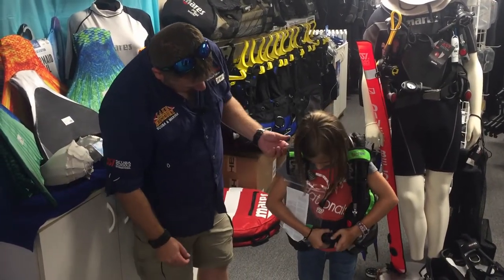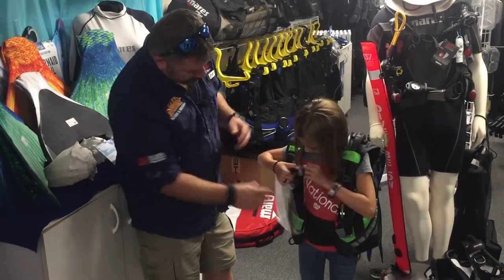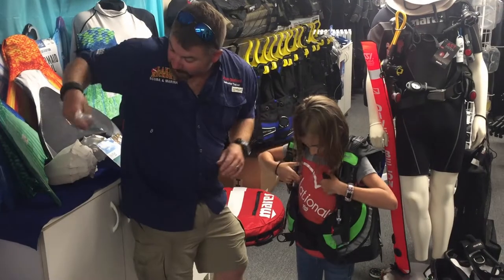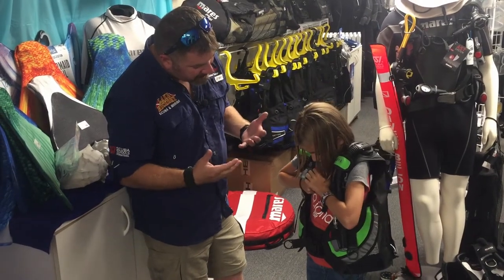Go ahead and do your chest strap. Now here's a really cool thing about this BCD — we still have the same adjustments. We've got the waist strap, and I'm going to let you work the shoulder straps yourself.